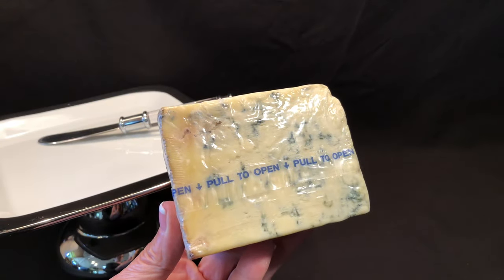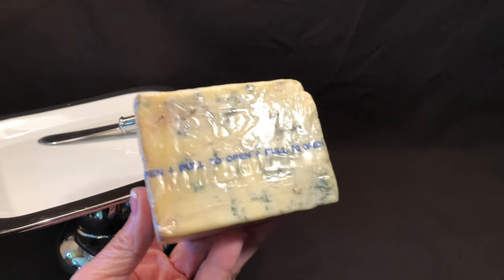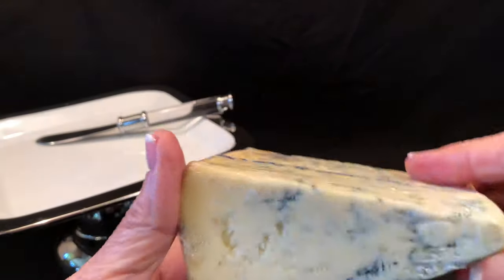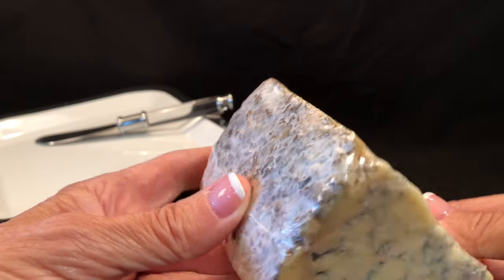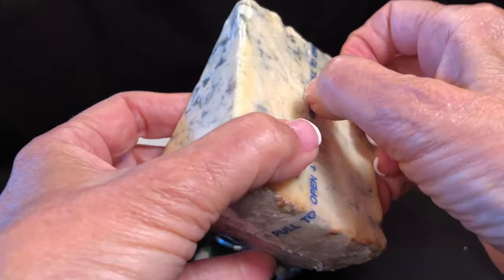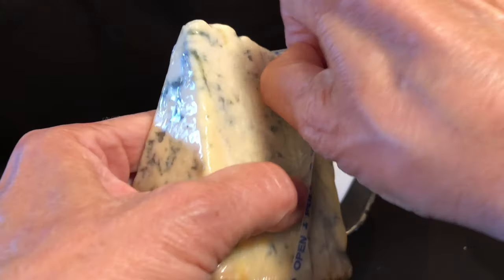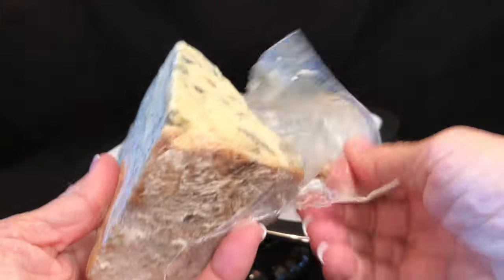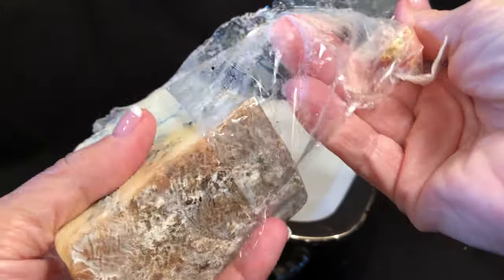Peel wrap is a clear, pressure-sensitive tape with a printed pull-to-open non-adhesive edge, and is applied to the shrink film before the cheese is wrapped, creating an easy-to-open feature that runs from end seal to end seal. The consumer grips and pulls the non-adhesive edge of the tape.